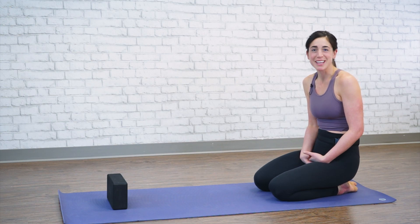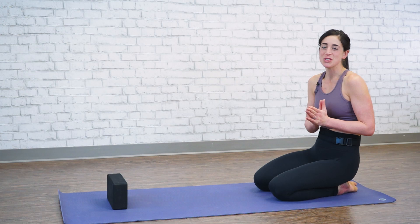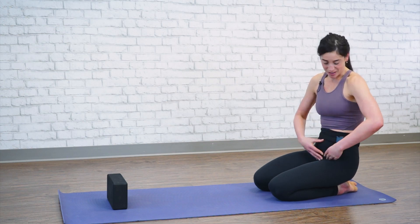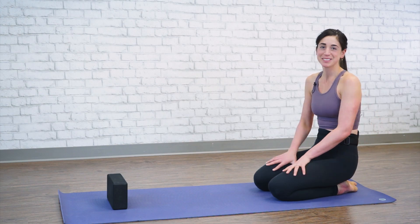Thank you so much for joining me today. This concludes our 20-minute stretch. If you notice, you should feel a lot looser in your hamstrings, your hips, and your low back. Thank you.